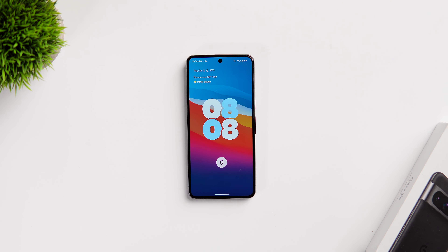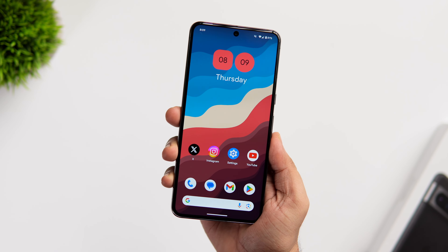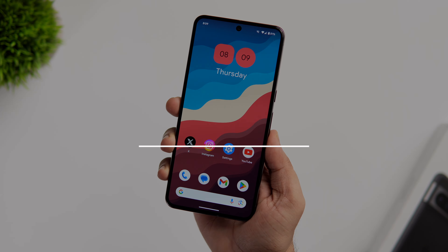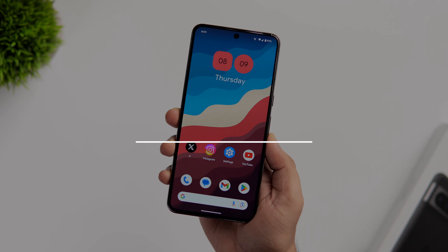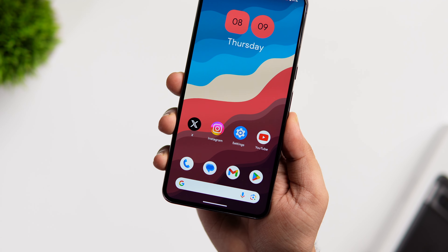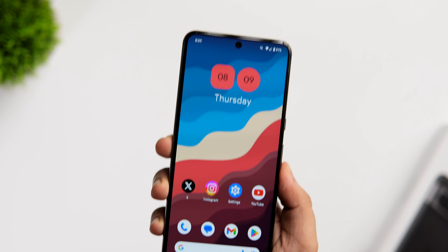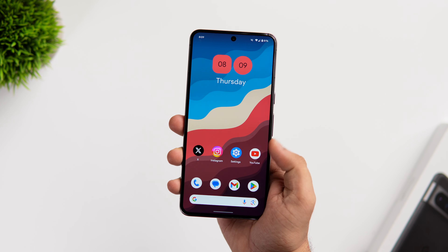How's it going everybody, Mr. Android here. So you may have just picked up your brand new Pixel 8 or 8 Pro and you really wanted to find out some of the best tips, tricks and hidden features to make the most out of this beautiful smartphone, then you have clicked on the right video. Today I'll be showing you 25 plus tips, tricks and hidden features that will definitely make your Pixel experience a lot better. So stay tuned and watch it till the very end.